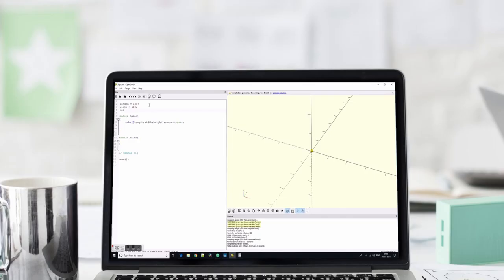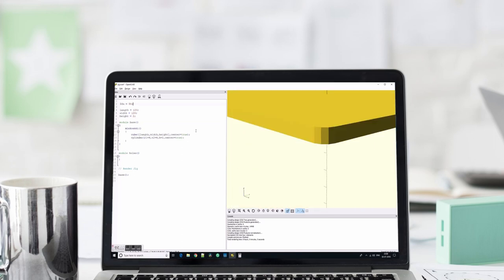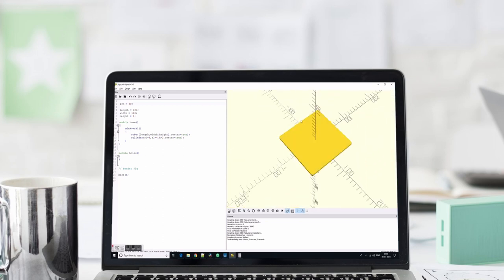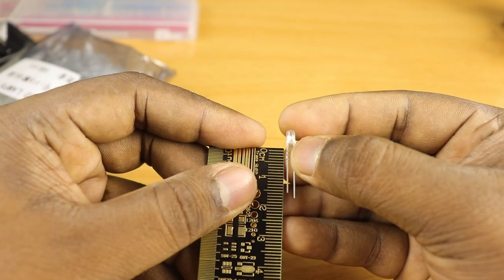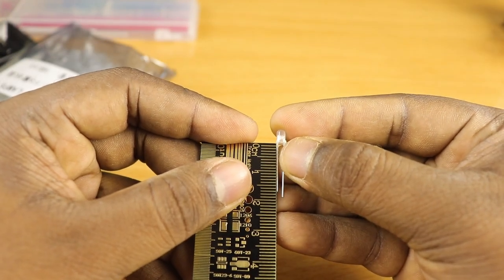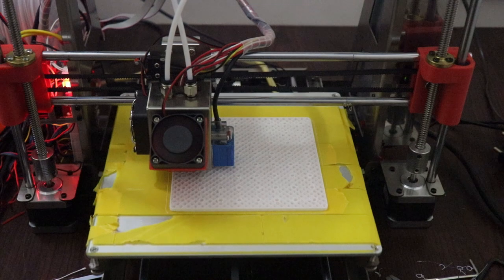Before we get into the design of the driver circuit, let's build the structure for the LED cube. It's very important that we get the symmetry right for the cube to look good, so let's get a jig ready to help maintain symmetry. I'm going to 3D print a 120x120x2mm base for constructing the cube, and use it to create each layer of 64 LEDs. Since the cathode pin is about 17mm long, leaving 2mm for soldering, I'll space the holes 15mm apart. Let's start the 3D printing.